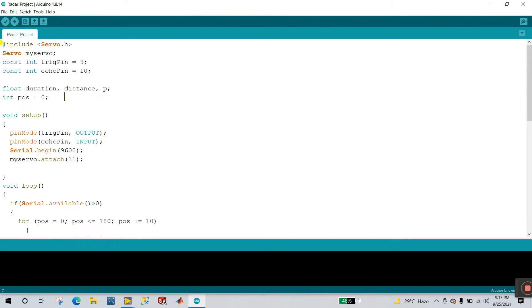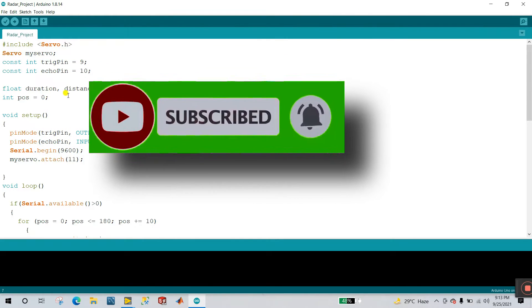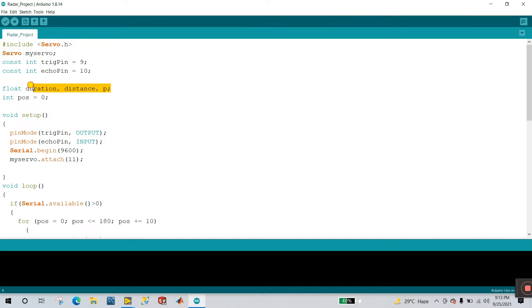Hash include servo — this is the library. With help of the servo library, we create one variable called myServo. The variables are: duration, distance, and P — these are for the ultrasonic sensor. Now you see pin mode: TRIG pin is output, ECHO pin is input. TRIG pin is out and ECHO pin is input. This is the baud rate of your serial monitor.